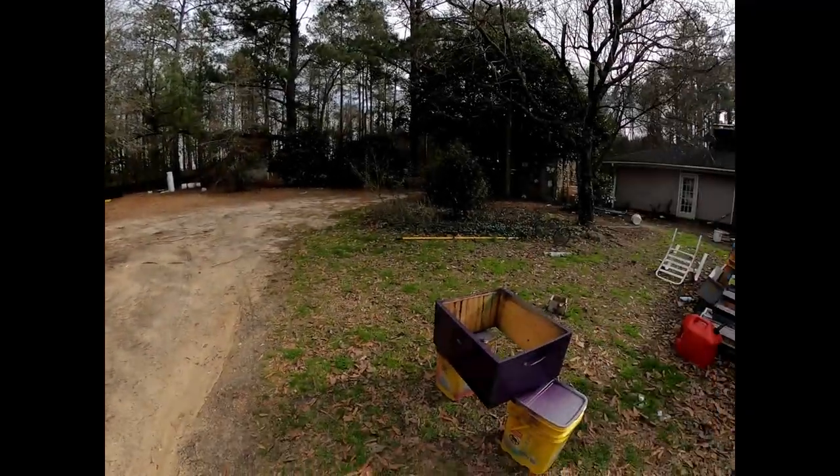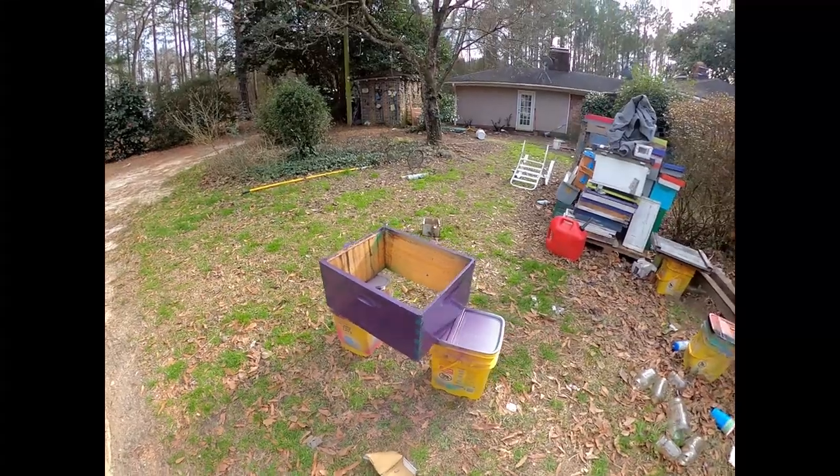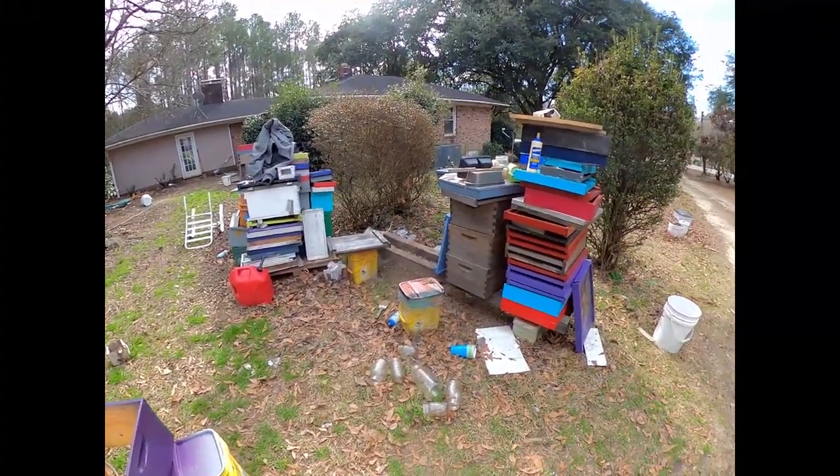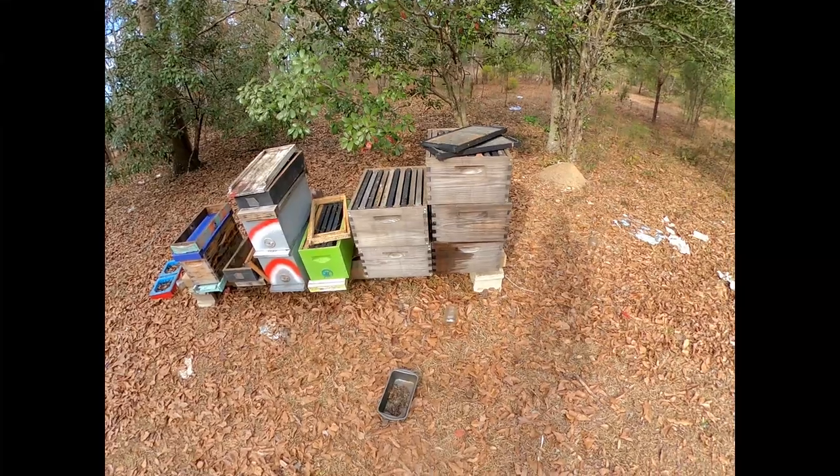Welcome to Walker B Ranch. Today is a maintenance day. I've been trying to organize and rearrange — screwed some boxes together and cleaned out a little bit. Let me show you why.